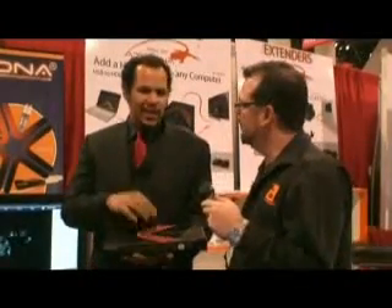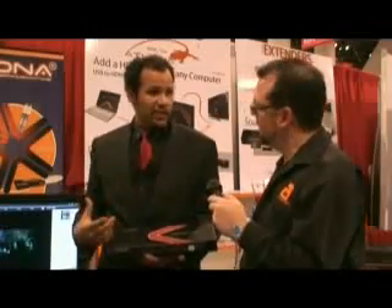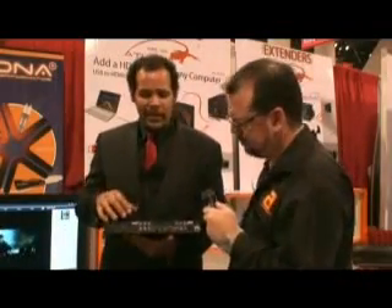We've got something a little bit bigger here now, Chris. What's this all about? This is our AT-Line EX. Last year we talked about the AT-Line Pro 2, which is a very professional level scaler. The AT-Line EX is a little bit cheaper for consumers to buy. However, we try to include everything that a consumer could ever need inside of it.